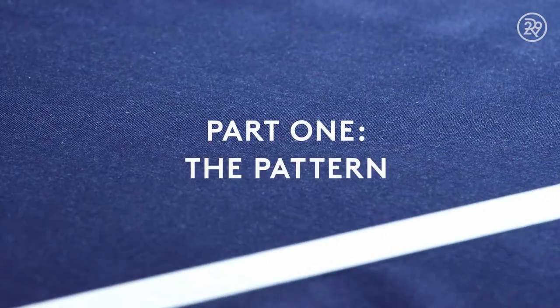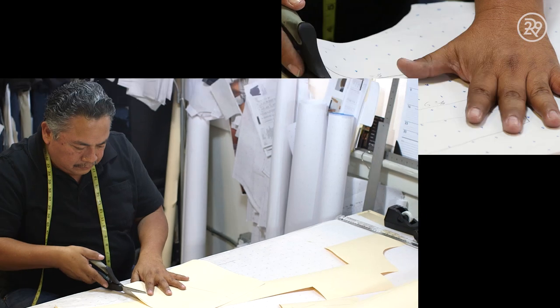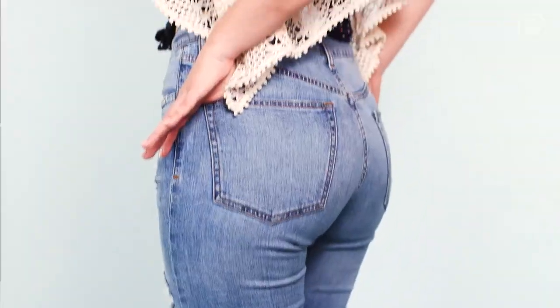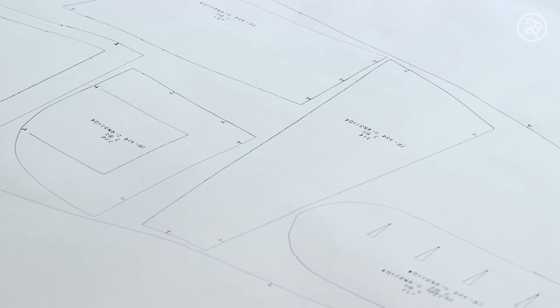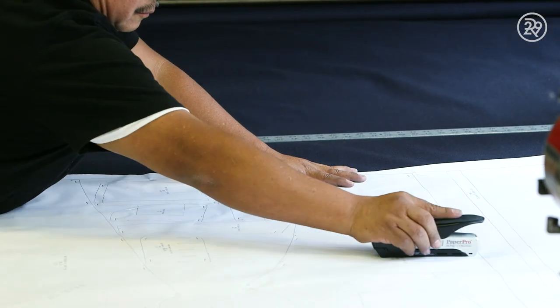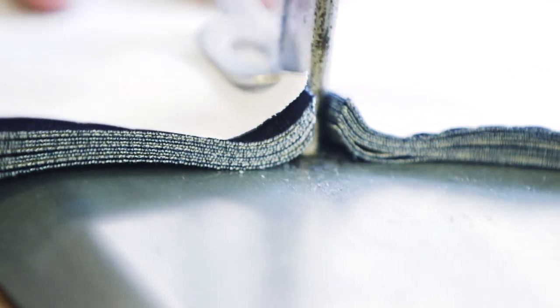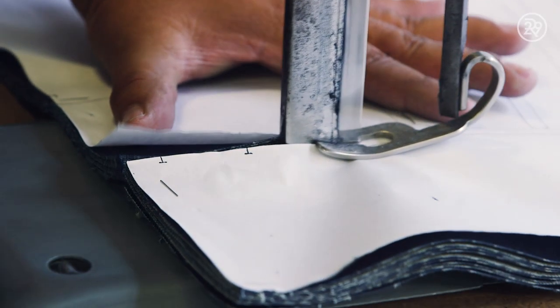At Distilled in Los Angeles, a master pattern maker is responsible for getting the perfect cut of denim. He creates the patterns that are used to cut out each individual part of the jeans. Once the patterns have been completed, it's time to make the cut. That cutter is so sharp that it can cut through 150 to 200 layers of denim at once.